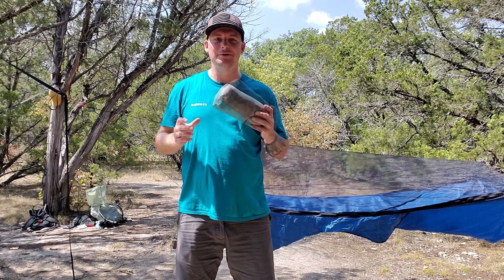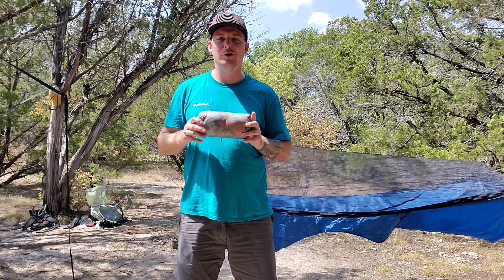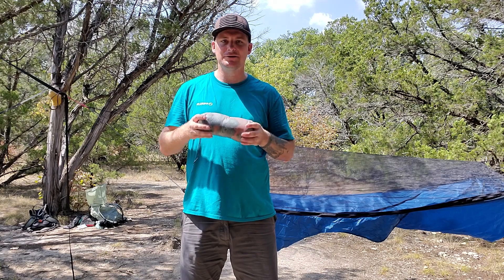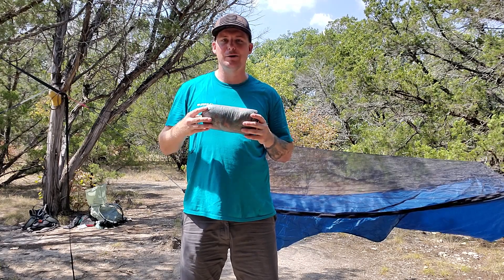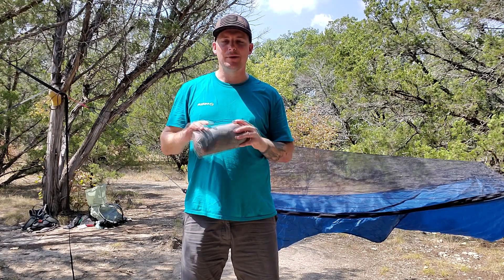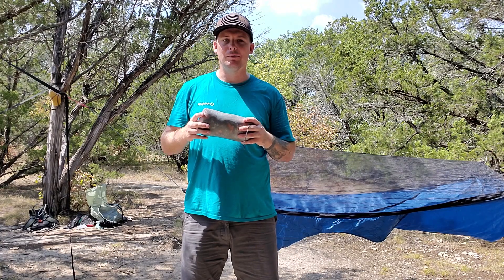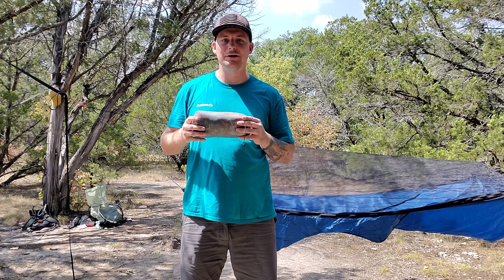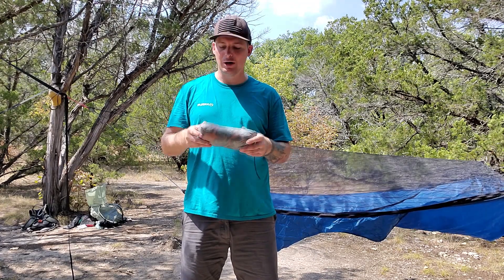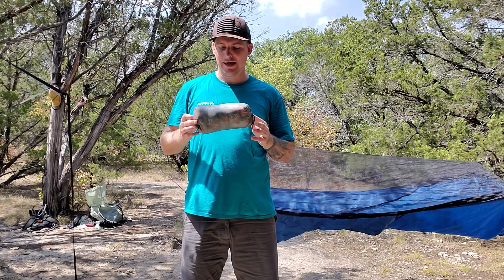Hey guys, Cameron here. Today I want to talk about this tiny little pillow from Arrowhead Equipment called the Cub Pillow. It's really small — this is inside of a stuff sack. It's a five by nine pillow specifically designed for hammock camping, but you can obviously use it in a tent as well. We mostly bring these along during the day for day hikes and lounging around, but they're perfect for a gathered-in hammock. I've used mine in my Warbon Ridge Runner on a couple of camping trips and I really like it.